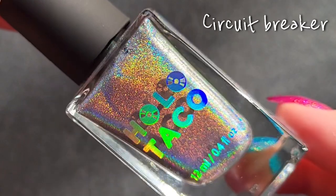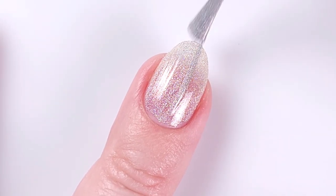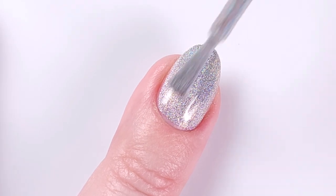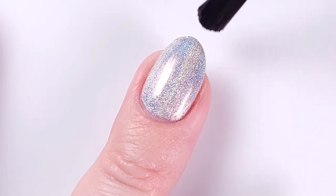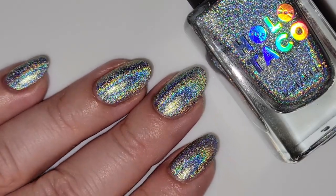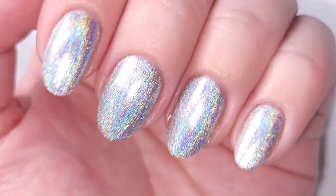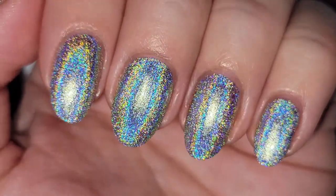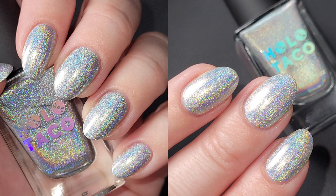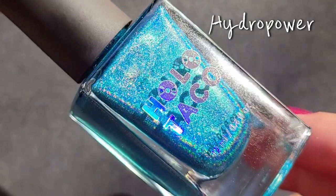Next we have Circuit Breaker, described as a linear holographic formula in a bright silver shade — look at that, absolutely gorgeous. This one was also a bit sheer on the first coat, so you need a second one, and that was enough for full opacity. I was very impressed — it's packed with holographic particles and looks super beautiful. Here's with two coats and a top coat, and also under the flashlight — that rainbow is absolutely crazy. I can imagine this color in a manicure with black, it would look so elegant. Here are the pictures under normal lighting, with additional flashlight, and with flashlight only.